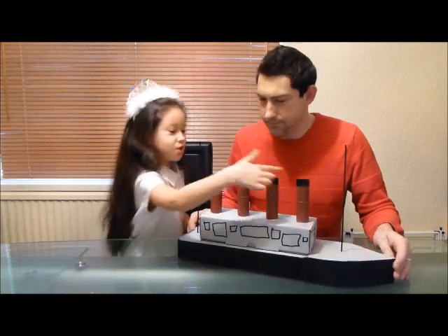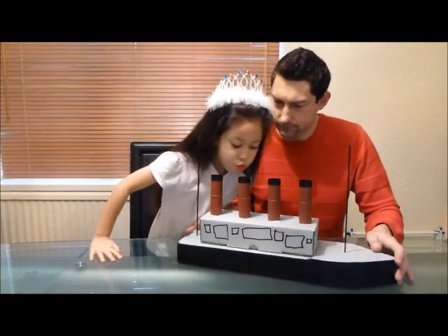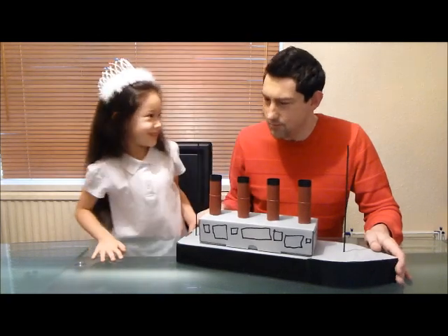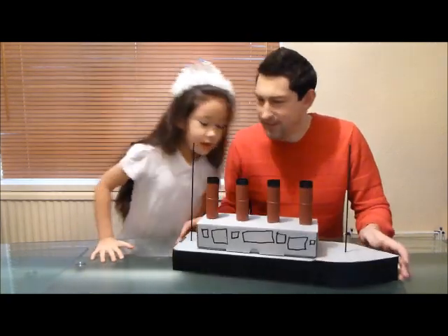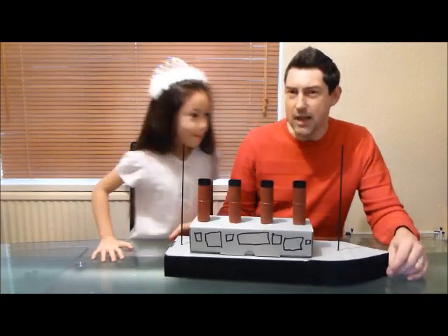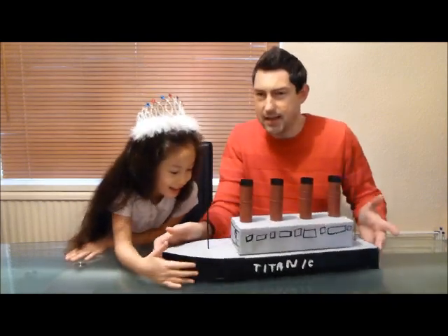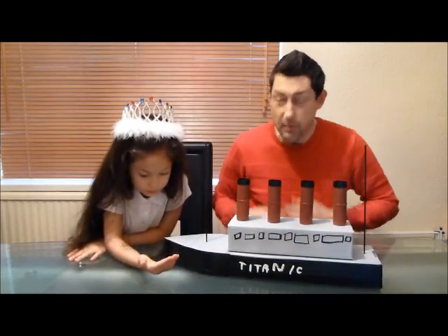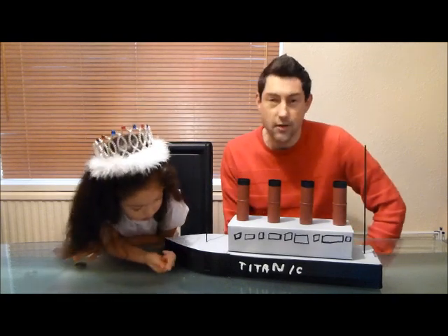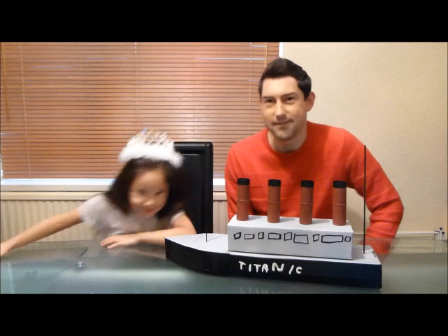There you go. And we've got some tubes — some tubes for the funnels. We've got this one, which you might be able to whistle. So this is not really a group build, but this is what my daughter and I have made as a little group build of our own. Hopefully you'll like it. Thanks for watching — just a bit of fun. Bye!